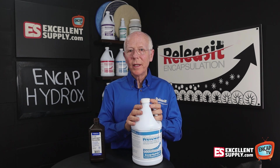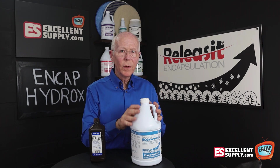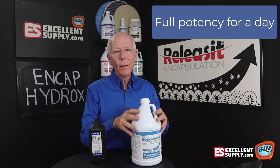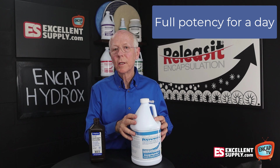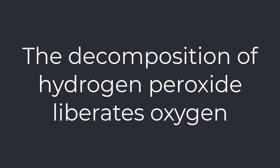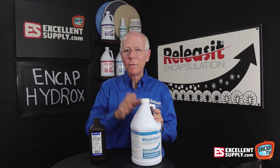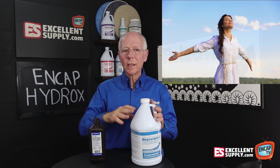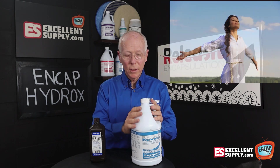A question we sometimes get is: I've mixed NCAP Hydrox — what will the shelf life be? With a mixed quantity, I would say use it that day. Hydrogen peroxide breaks down very quickly when it's exposed to light and oxygen. When it breaks down, what it's going to give off is actually the oxygen component of the hydrogen peroxide.